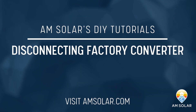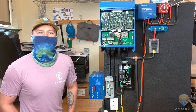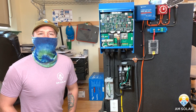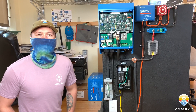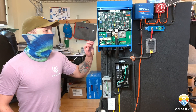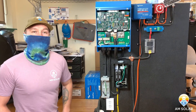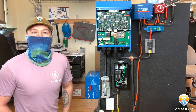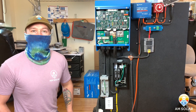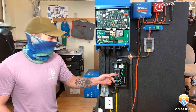Hey guys, this is Dylan at AM Solar. Today I'm going to talk about disconnecting your factory converter. A lot of our customers have rigs that have factory converters, and if you're installing an inverter charger and stepping up to lithium batteries, you'll need to disconnect your factory converter. The easiest way to do that is to find out which breaker it's dedicated to in your factory AC breaker box.